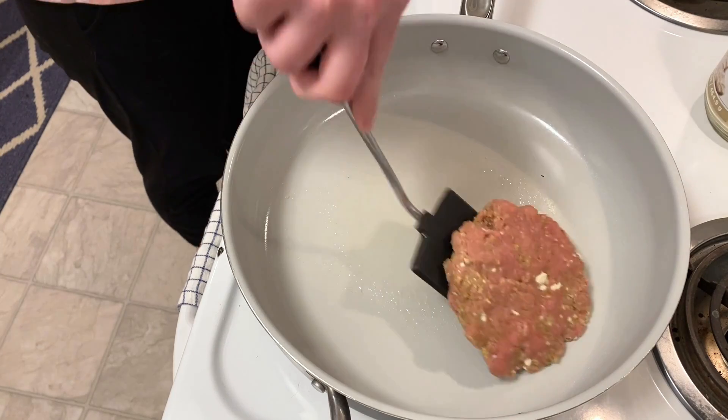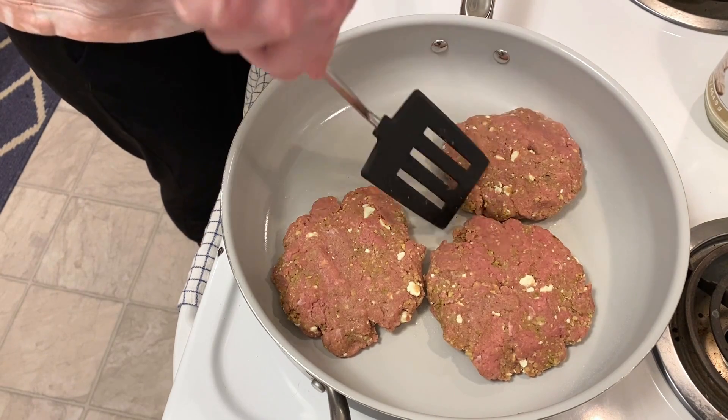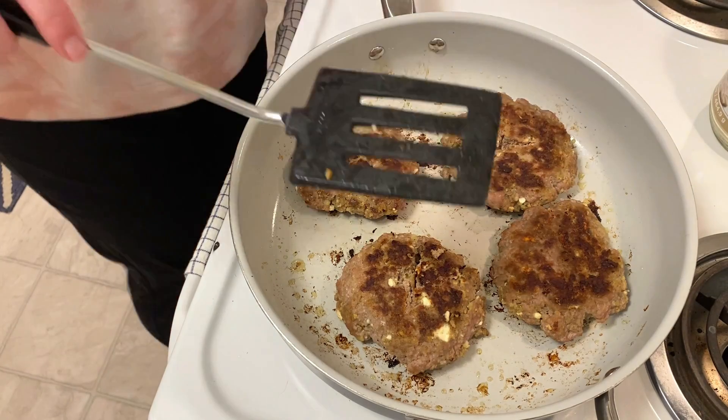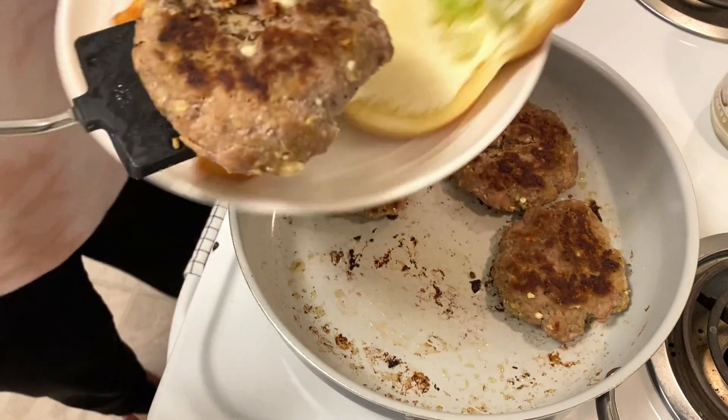These will cook on a skillet over medium-high heat until fully cooked through. These burgers were incredible. The pesto really adds so much flavor and it goes really well with the ground turkey.